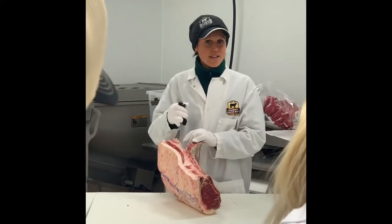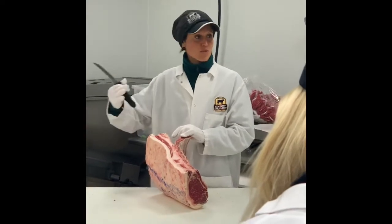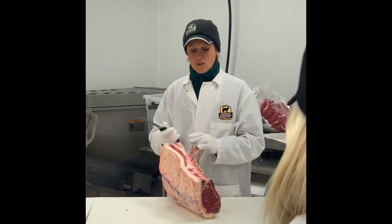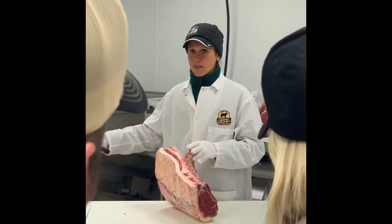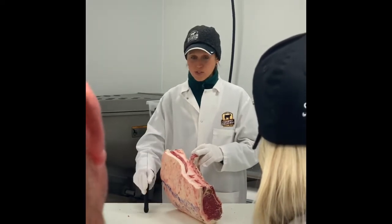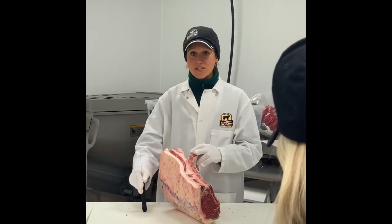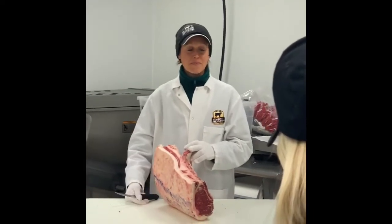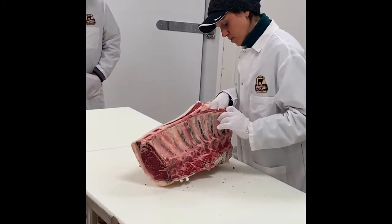There's a craze going around where if you dry age a piece of meat and then dip it in beef fat to age it, it's going to have this great flavor. I say no — it's actually because you're just coating it in all that beef fat that's adding more flavor. So they asked if we should try it with one of our influencers. I want to prove it wrong, so I have one dry aged regularly as a control, one wet aged as a control, one dry aged for a week then dipped in beef fat, one just dipped immediately in beef fat, and one dipped in butter.